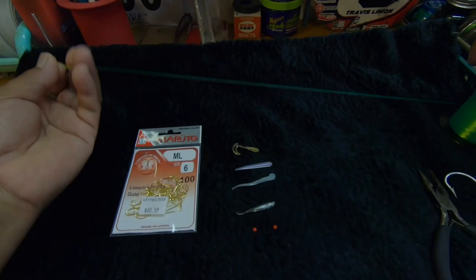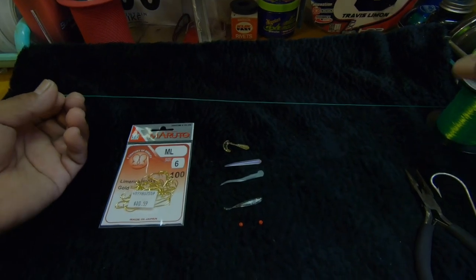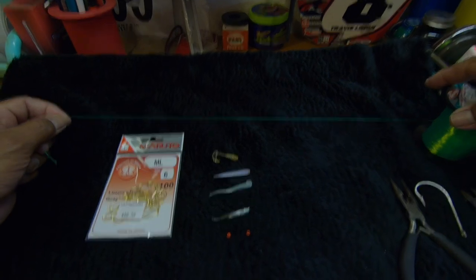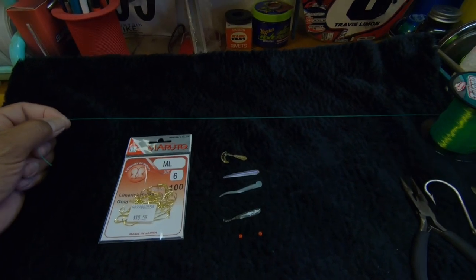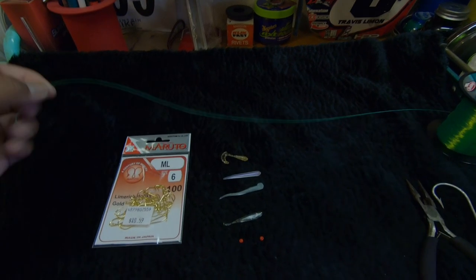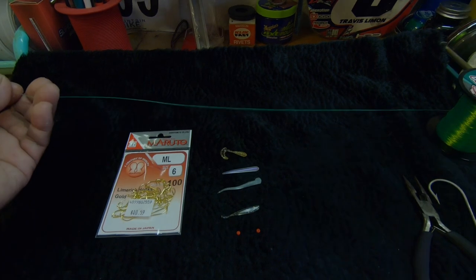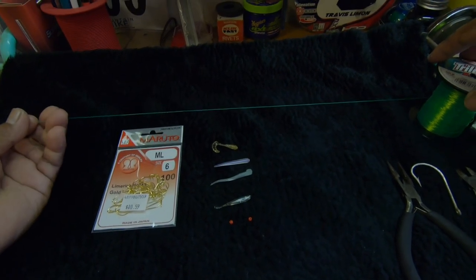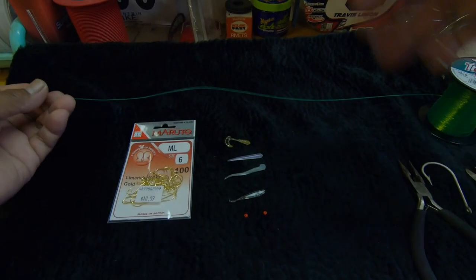Aloha, today I'm going to show you guys how I make my sabiki rig, or what some people here in Hawaii call a damashi rig. Mine is a little bit different from what everybody else is using. Most people are using some form of the dropper rig or a modification of it — it's a good rig, catches fish, and it's strong. But one thing about this style is that you can use a different mainline and a different branch line.